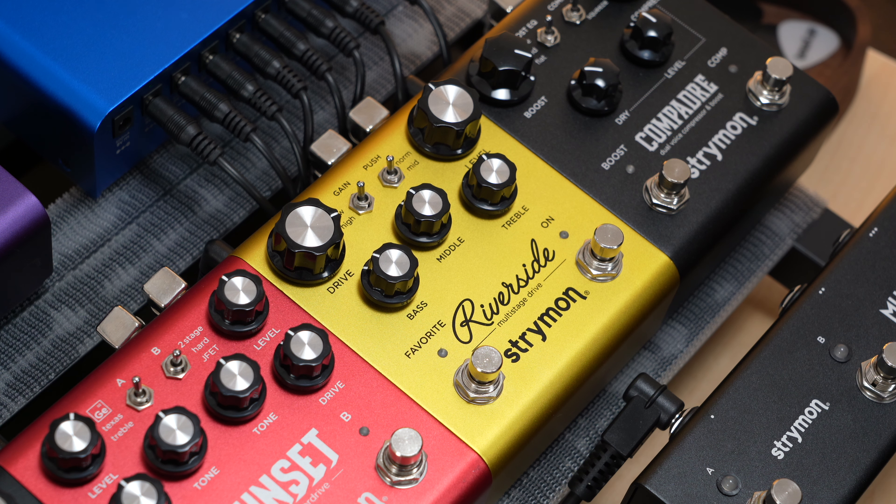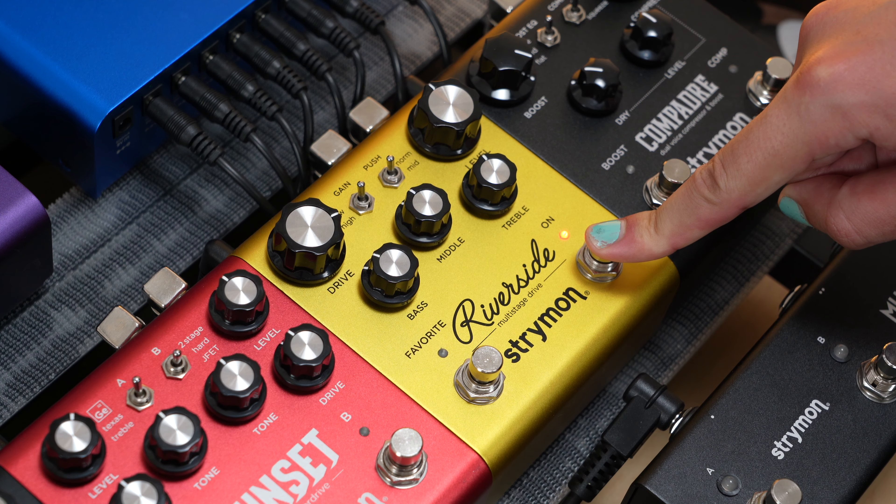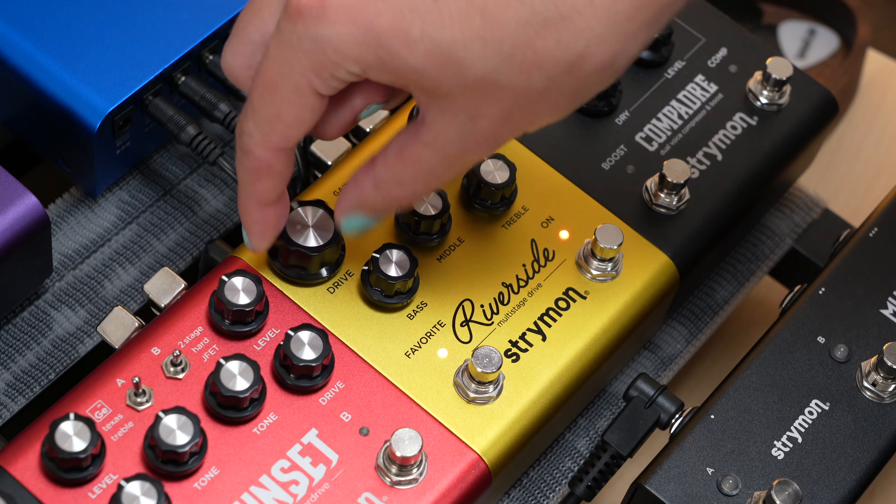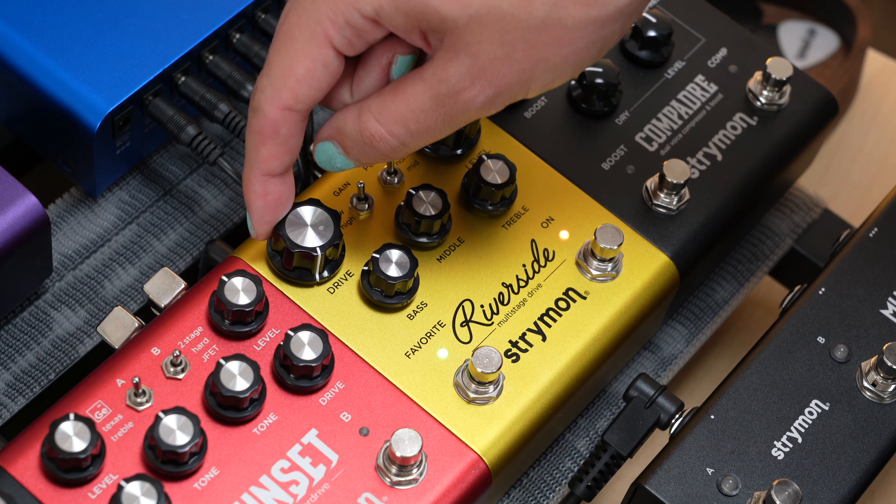Now let's check this out on Riverside. The setup here is pretty much the same. First, start with the pedal already connected to power. Then press and hold the on foot switch until the LEDs blink. Release the foot switch after this.